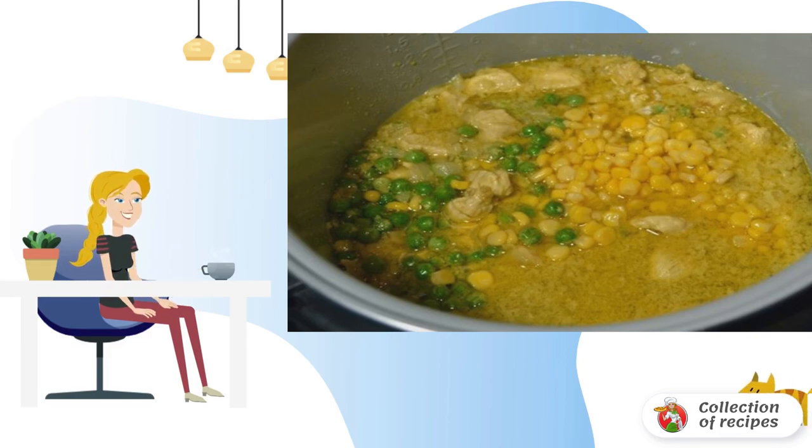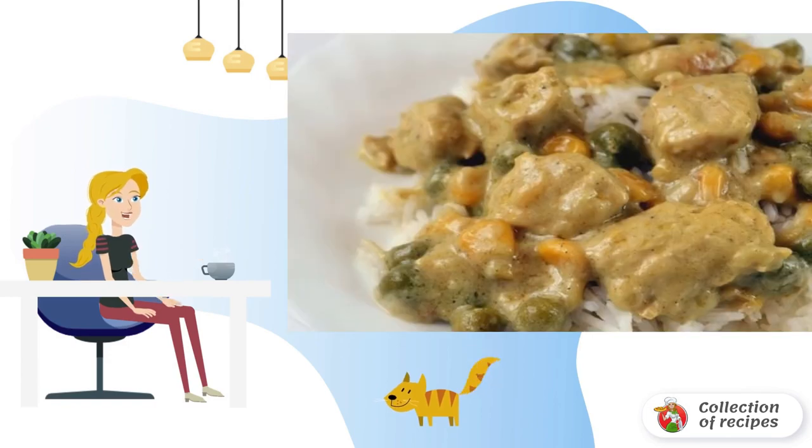25 minutes before the dish is ready, add the corn and peas. Also add lightly fried flour in a frying pan diluted in 0.5 cups of water. Bon appétit!